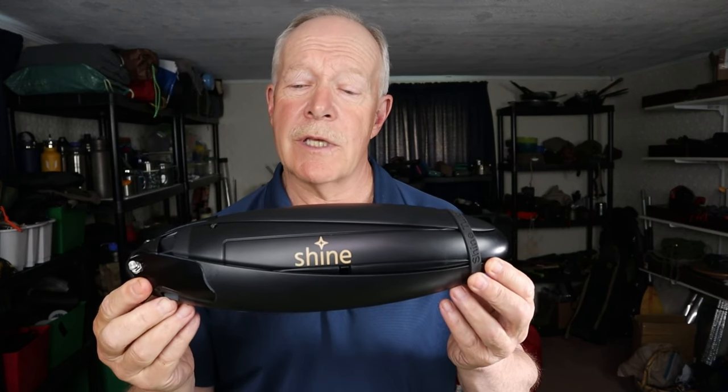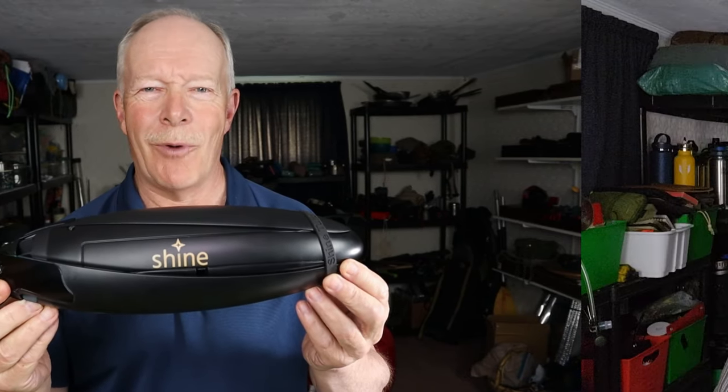If you're interested in hearing more about this innovative wind-powered battery bank and charger, keep watching. Hi folks, I apologize for interrupting the flow of this video,